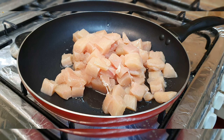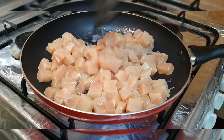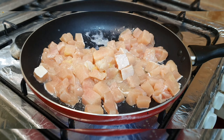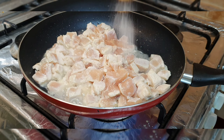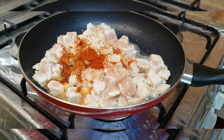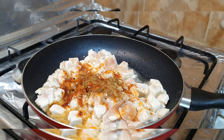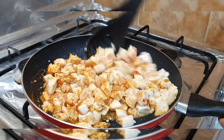I put oil in a pan and added boneless chicken cut into cubes — about 2-3 pieces. I added ginger and garlic, salt, red chili powder, paprika powder, and zeera powder.